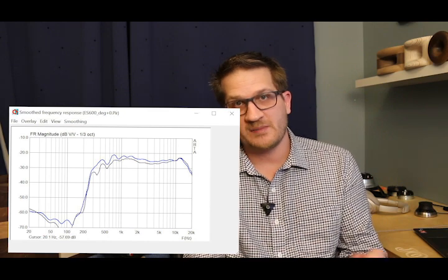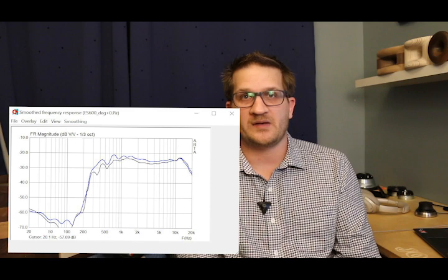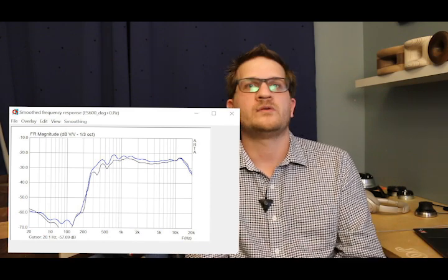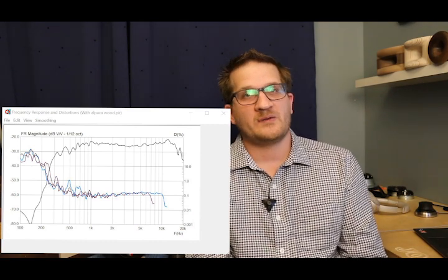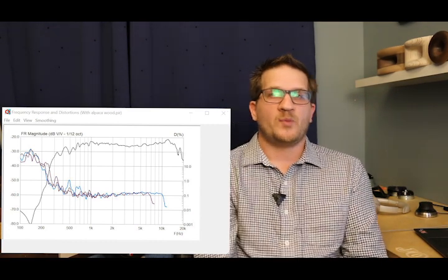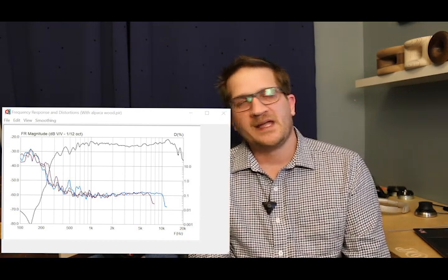I've overlaid the two measurements — 4-pi and quarter-pi — so you can see the added gain provided by boundary loading in the room. Moving on from frequency response, I've conducted distortion measurements, and you can see we have good distortion at 0.1% from 1 kHz up to 10 kHz.